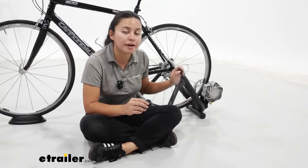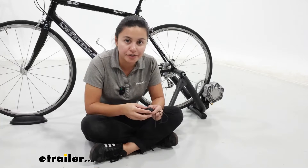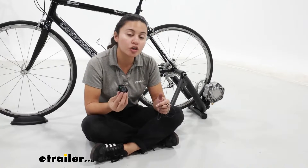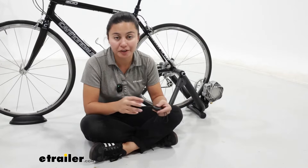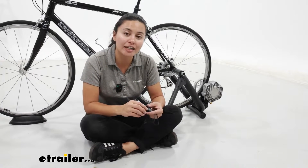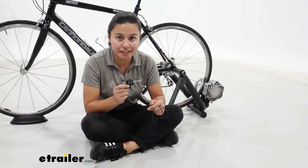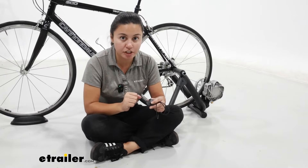This does come included with some Saris trainer kits but you don't have to use it with their specific trainers — you can also use it on your bike for different situations. Whether you're riding outside and you want to track your cadence, or maybe you're cycling inside and you want to track your speed, this can work with both functions.